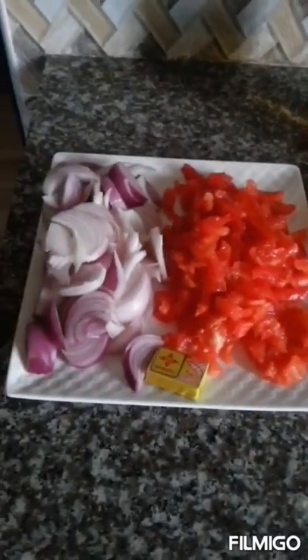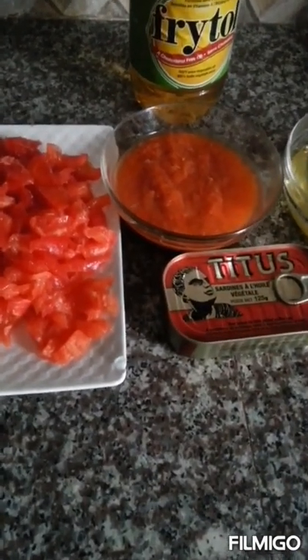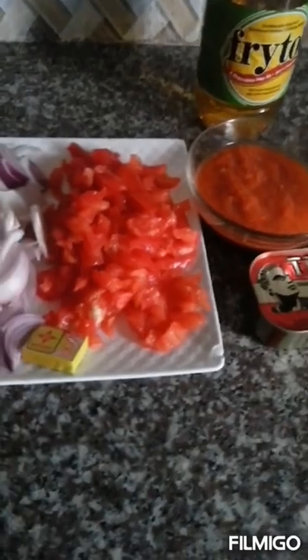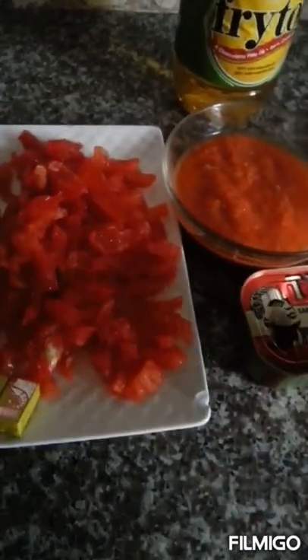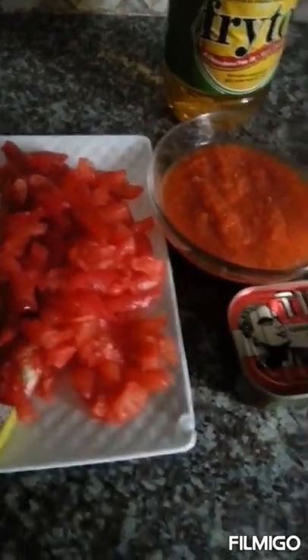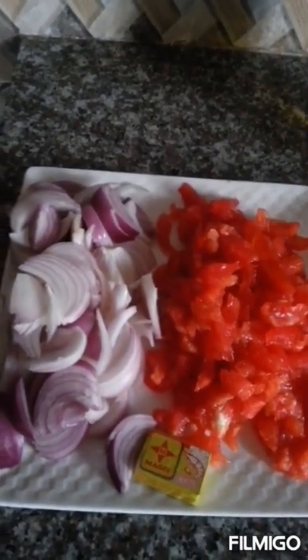So quickly I will take you through the ingredients. This is a very simple dish that you can use like 15 minutes to prepare, after the prep time — I mean after you've cut your onions and you've ground your pepper in the asanka. It shouldn't take you more than 15 minutes to prepare this. So I will quickly take you through the ingredients we are going to use.